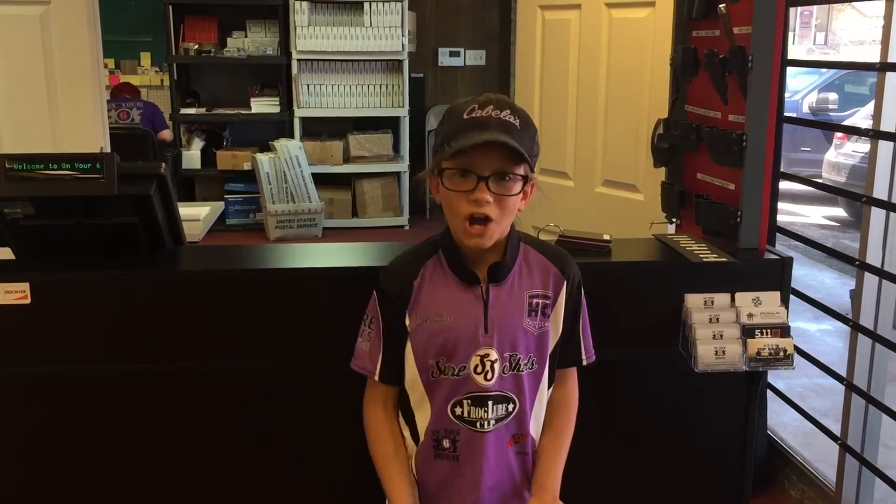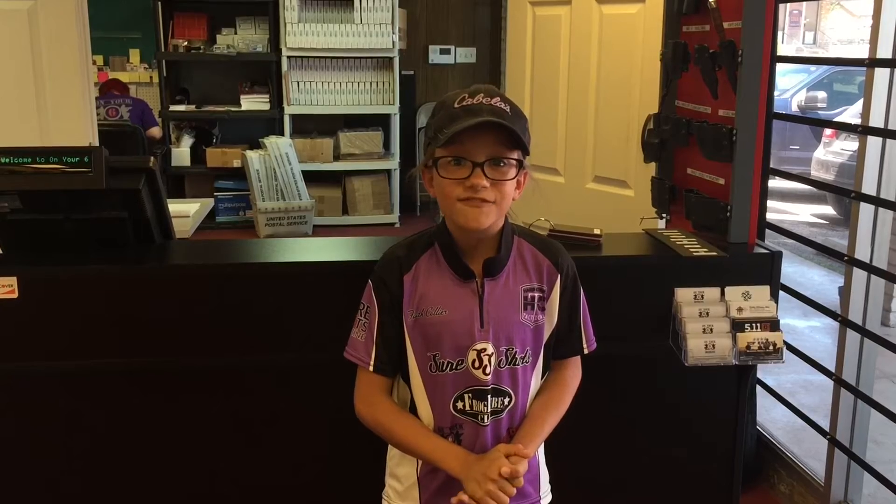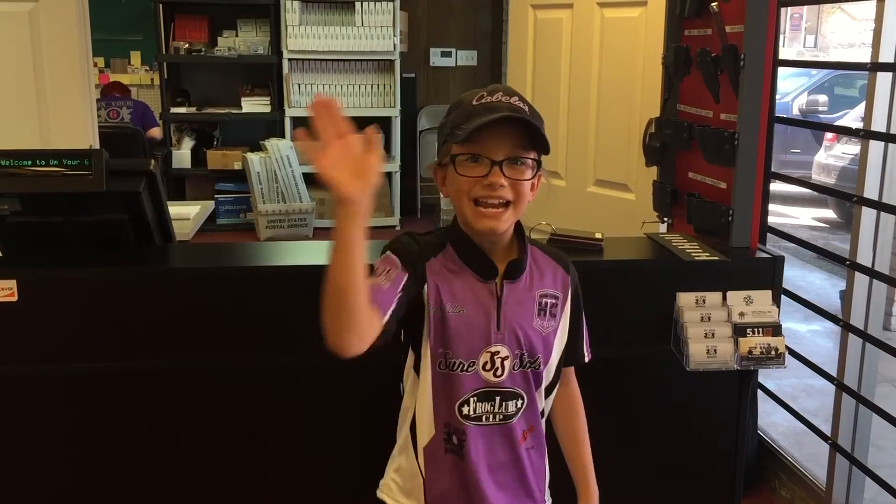That concludes our tour of On Your Six Designs. Be sure to check them out for all of your Kydex needs, especially if you need something custom. Be sure to ask for Mr. Nick or Mr. Jim — they'll take good care of you. Thanks for watching. Until next time, goodbye everybody.